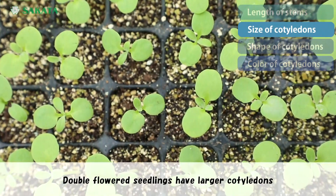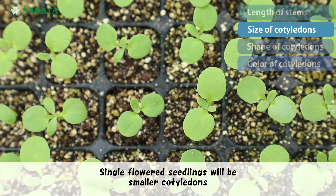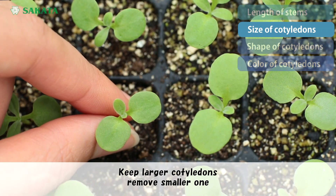Double flower seedlings have larger cotyledons. Single flower seedlings will have smaller cotyledons. Keep the larger cotyledons and remove the smaller ones.